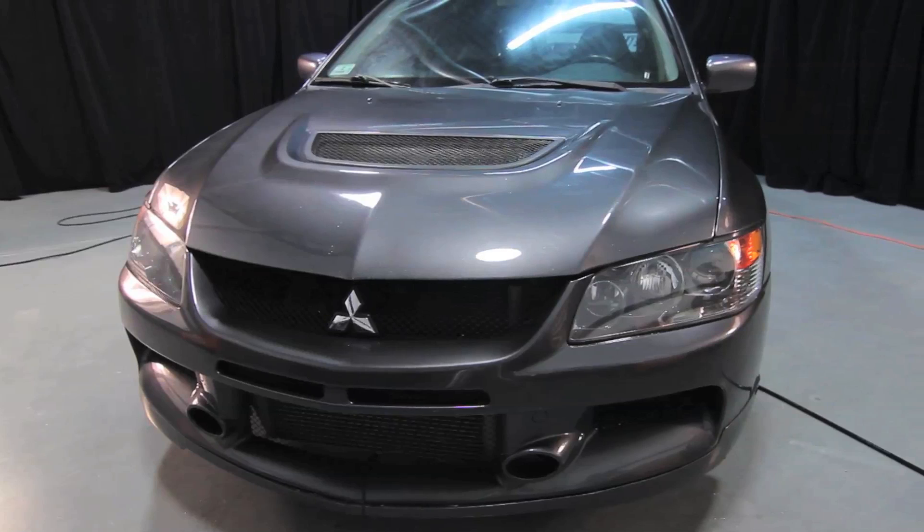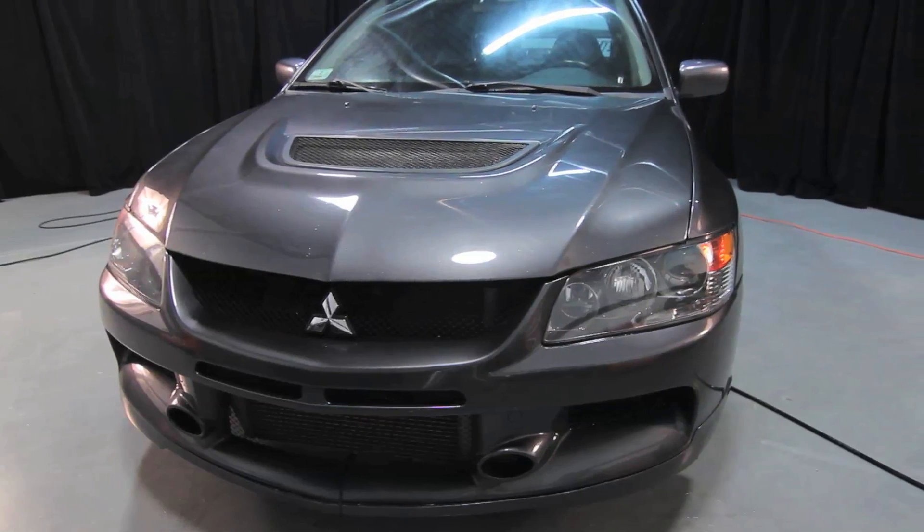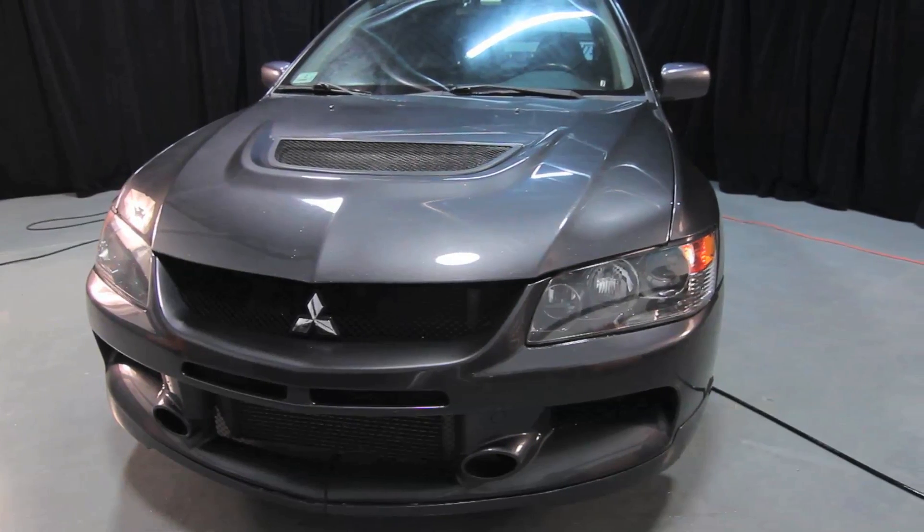The Mitsubishi Evo 7, 8, and 9 are great cars but have been known to suffer from high oil temperatures both on and off the track.